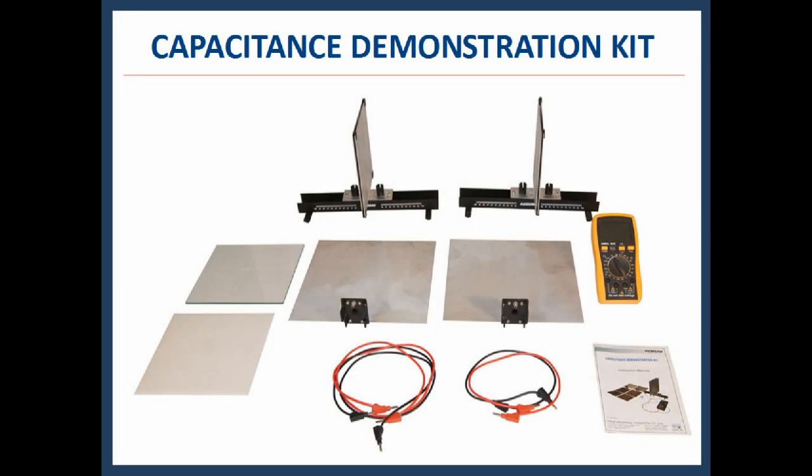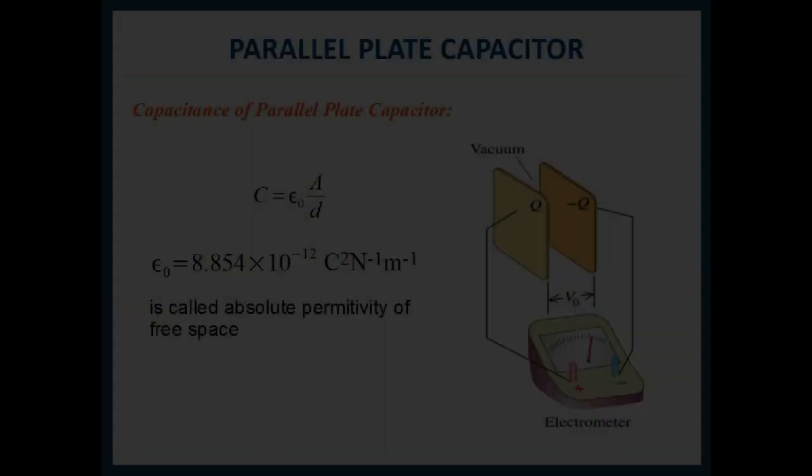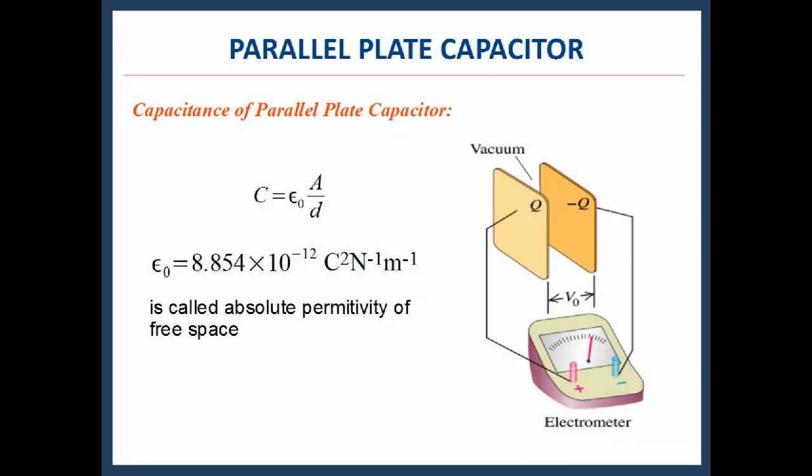The capacitance demonstration kit has been designed to demonstrate a parallel plate capacitor, which consists of two large plane parallel conducting plates. The capacitance of a parallel plate capacitor is given by C = ε₀A/D, where ε₀ = 8.854 × 10⁻¹² C²/N/m, called the absolute permittivity of free space.